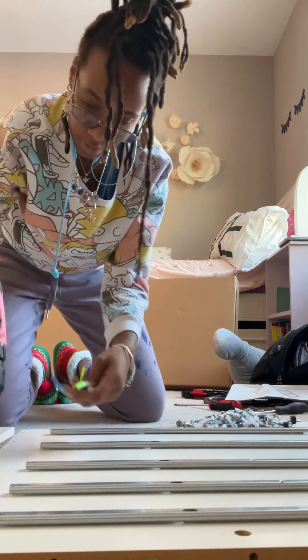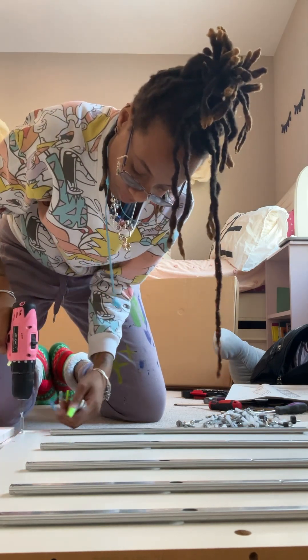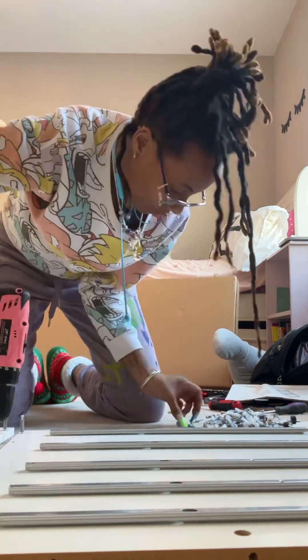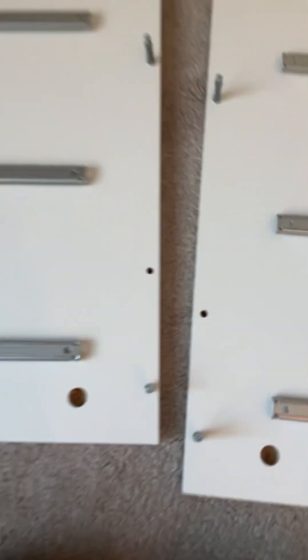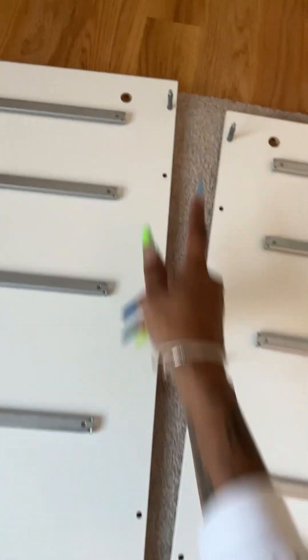We're going to use these screws right here with a little gray piece around them — they don't screw in all the way, they poke out quite enough. It takes three on each piece around the edge: one on the outside, one in the middle, and one at the top, just like I have here.